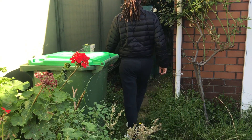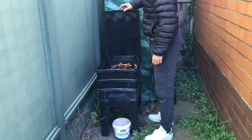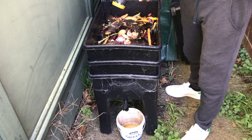Hey, what's up everyone, welcome to another video. Today I want to show you the process that I go through to get the leachate from my worm farm. I also want to explain why it's a good idea to use this leachate on your plants.